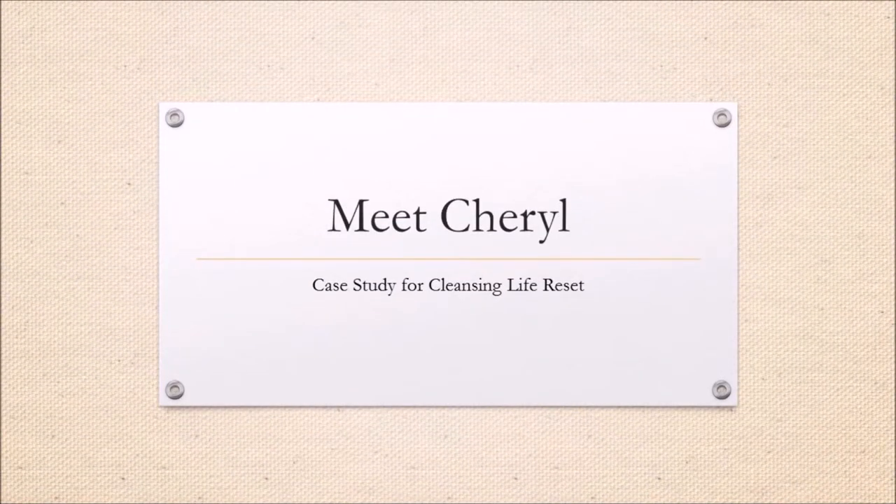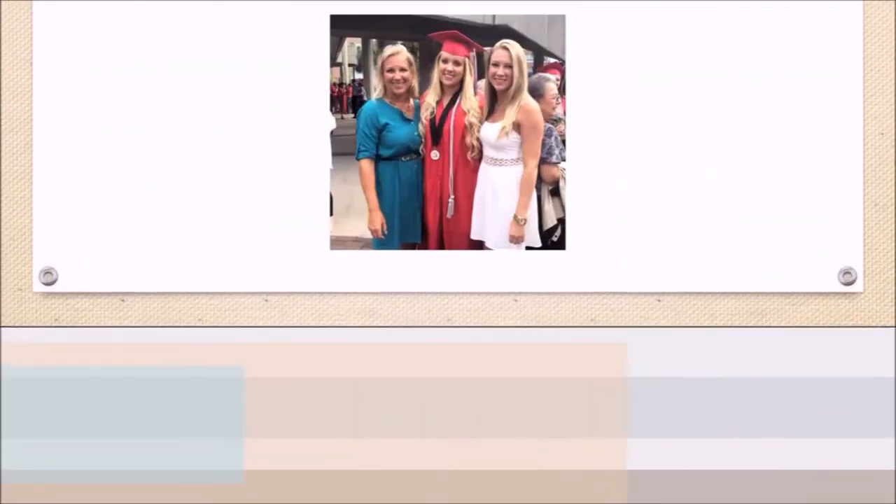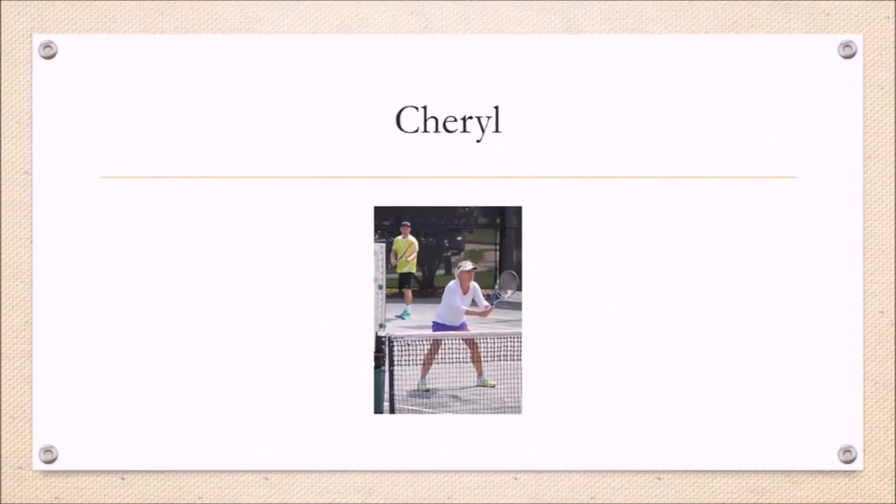Now I'd love you to meet Cheryl — a wife, mom, and lover of an active lifestyle. When her health started getting in the way of doing what she loves, she found me through a mutual yoga class. I asked if I could share a few questions about her story and she agreed. I'm so grateful she found a few minutes to share with us — I think you'll love her for her real, down-to-earth style.